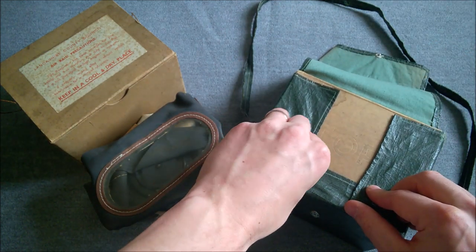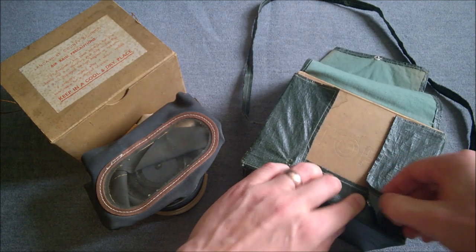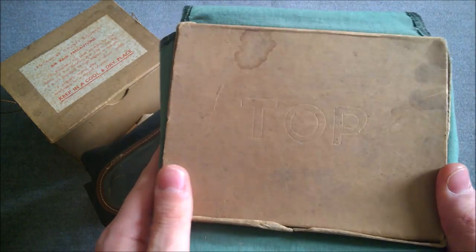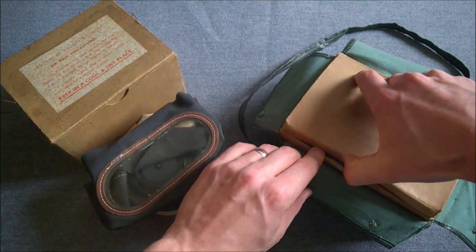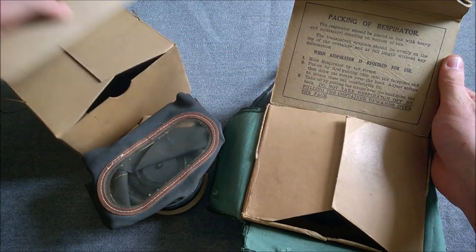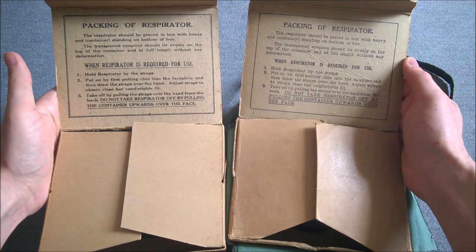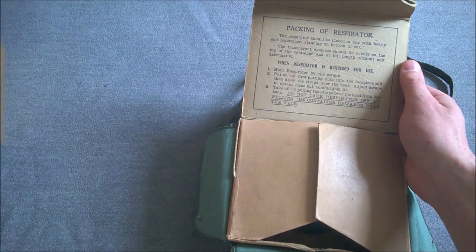This box doesn't have a label on the outside — it's marked differently. You can see there's a different way of marking the boxes, but very similar otherwise. Opening this up, there's very similar printing on the inside. Comparing the two boxes, it's very similar but slightly different method of printing, slightly different font and so forth, but the instructions are essentially the same.